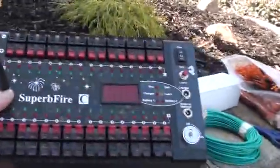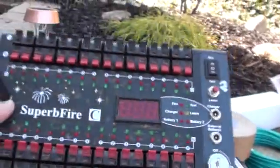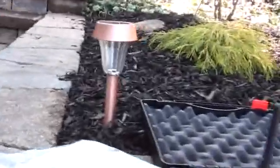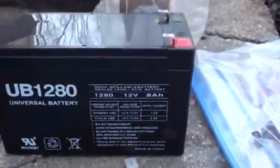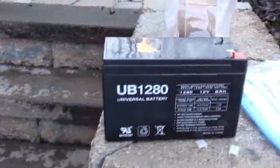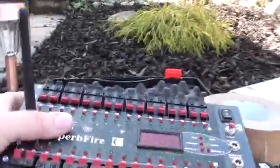Today we're going to do a test on using the external option of a firing system with a SLA battery, which looks like this. This one's a 12-volt, 8-amp. We're going to see the difference, instead of using the regular 10 AAs you can put in this, in terms of how fast these consumer igniters actually can work when you apply power.